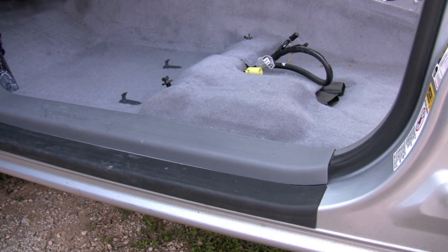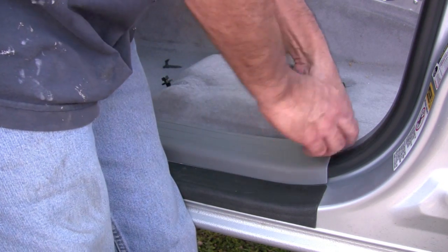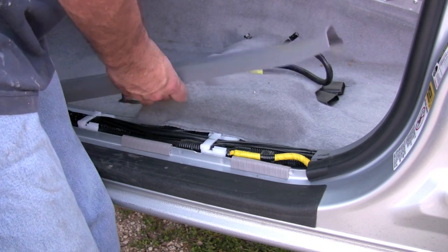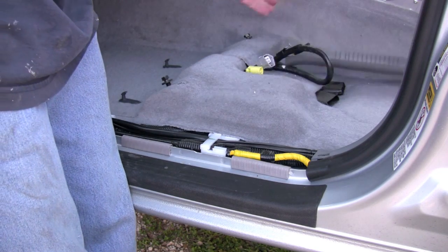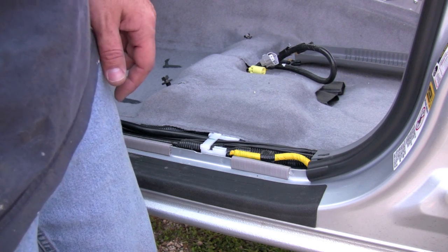Removing the door seals is pretty easy - you just do it gently and slowly and it comes right up. Find a spot where your finger fits and just lift straight up and it pops up. Don't force it and out it comes. Next I'm going to show you how to run speaker wire.